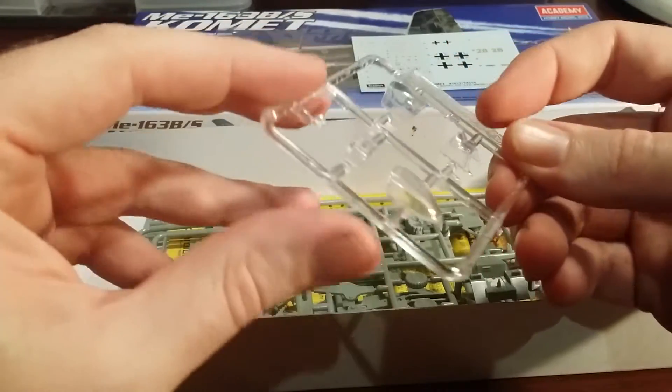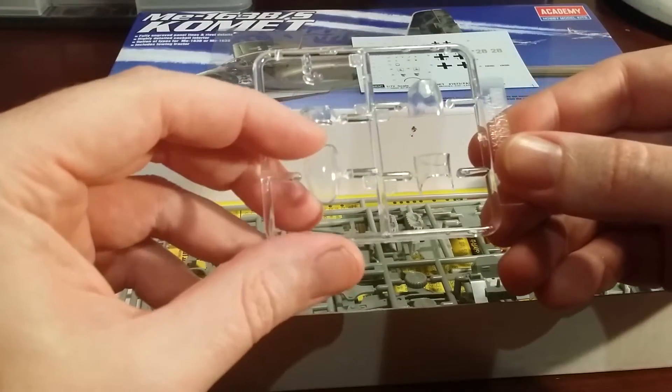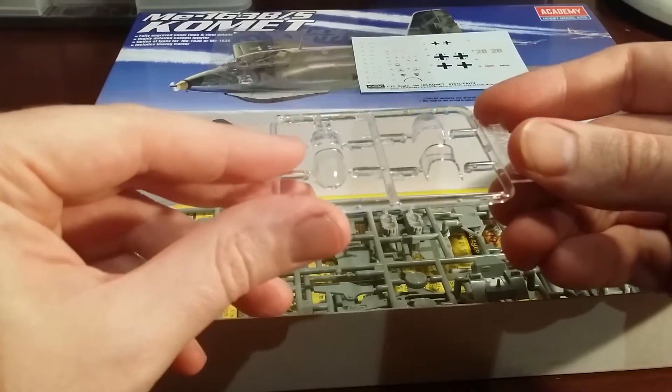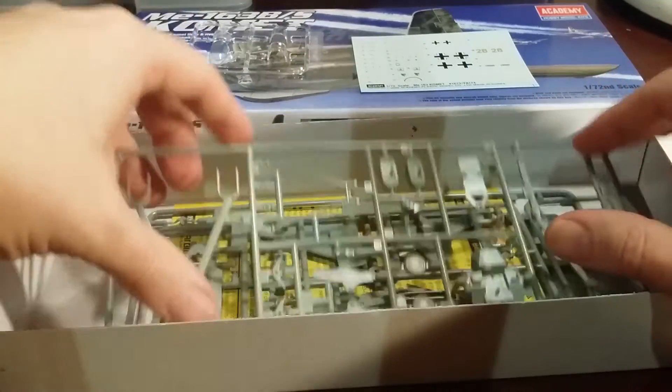Canopy — you've got two canopy sets, the single and the twin seat. They look possibly a little on the thick side, but they are nice and shiny and look quite good. They are probably a tiny bit thick, but can't complain — it is an older kit.